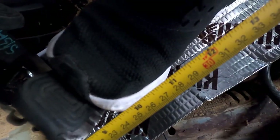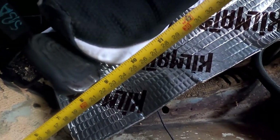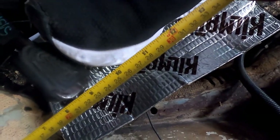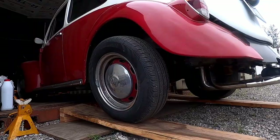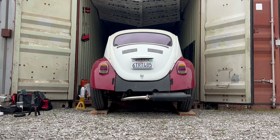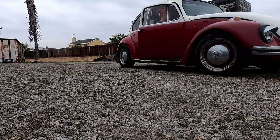What you want to do with the pedal is get a tape measure and measure it — it should move about a half inch before you feel any resistance. That's what I'm doing now. If you're not there, you can loosen or tighten that wing nut.